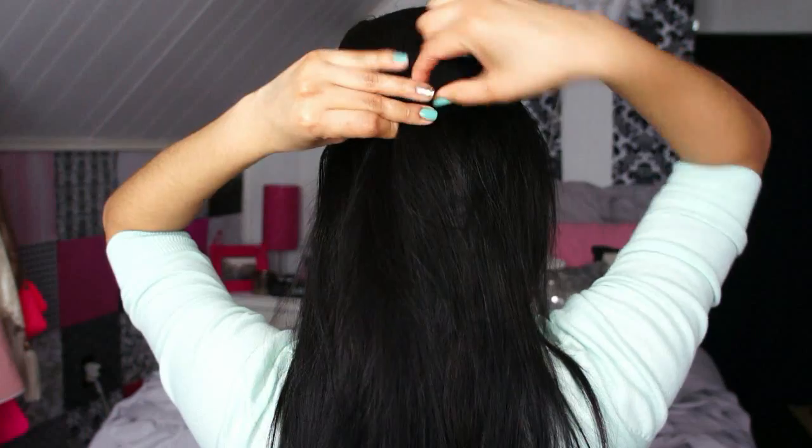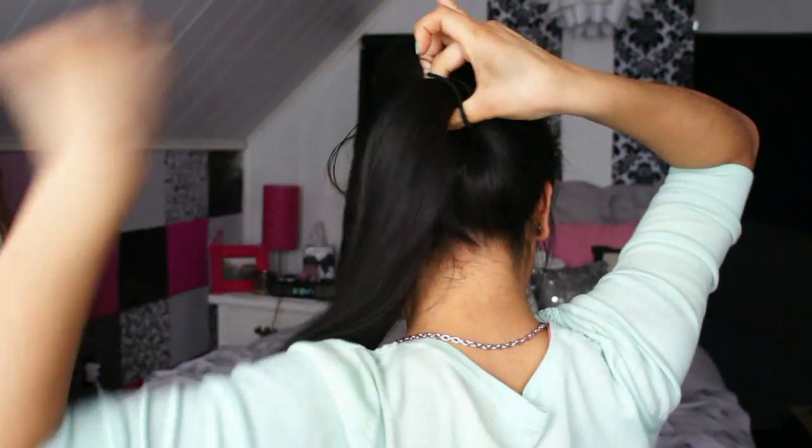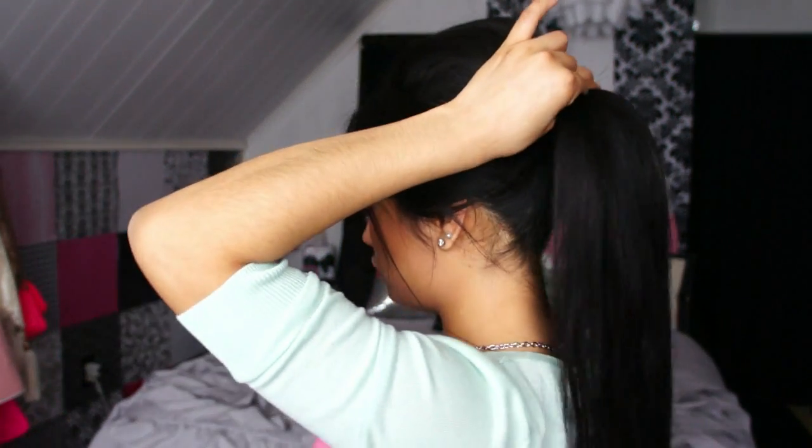Now it's time to put our poof up. What I like to do is grab all of the hair I just teased and use some bobby pins to secure it in place. I like to leave a little hair in the front because I think it looks really cute — a little bit messy, not too perfect. Now grab all of your hair and put it up in a ponytail. Once your hair is up in the ponytail, you'll notice the two bobby pins will come out, so you can go ahead and remove those now that the bump is secure.